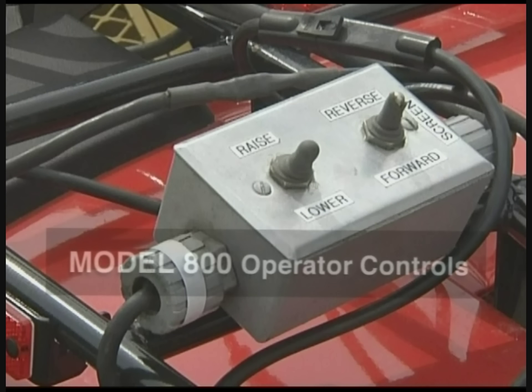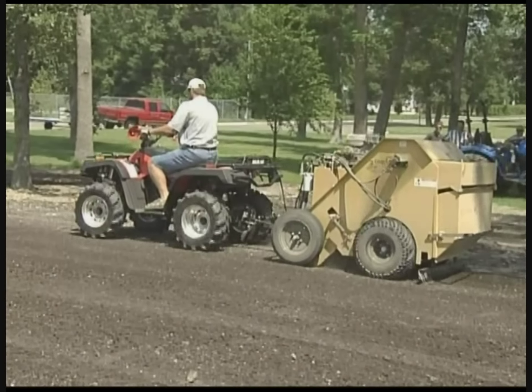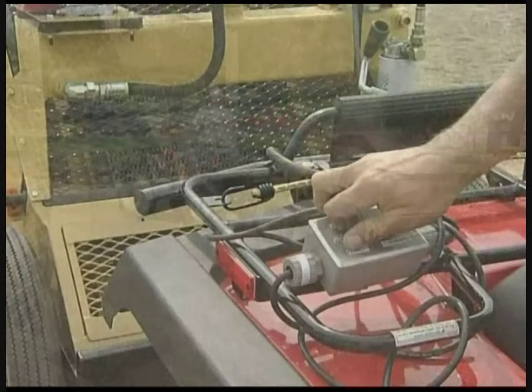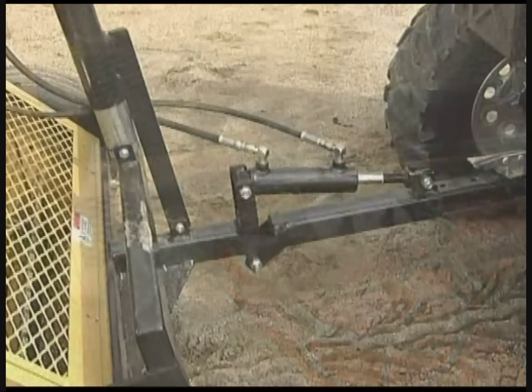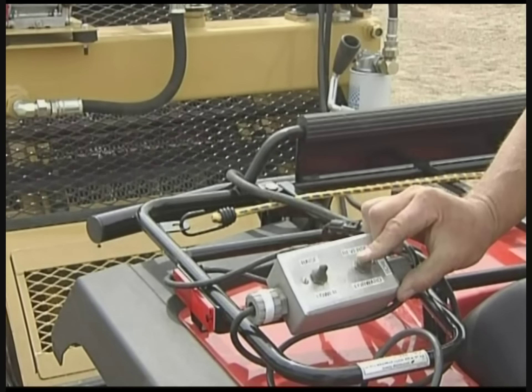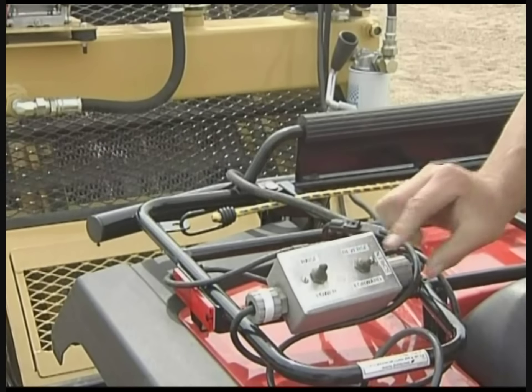Like all Charrington beach cleaners, the 800 controls are designed for handling ease and efficient operation. The 800 console controls several important functions, like lowering and raising the digger point and stop, forward, and reverse of the overhead flight conveyor.